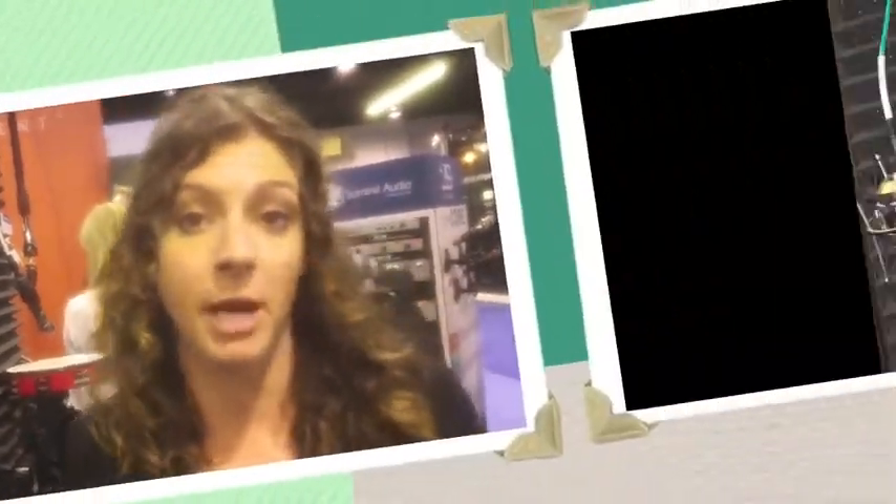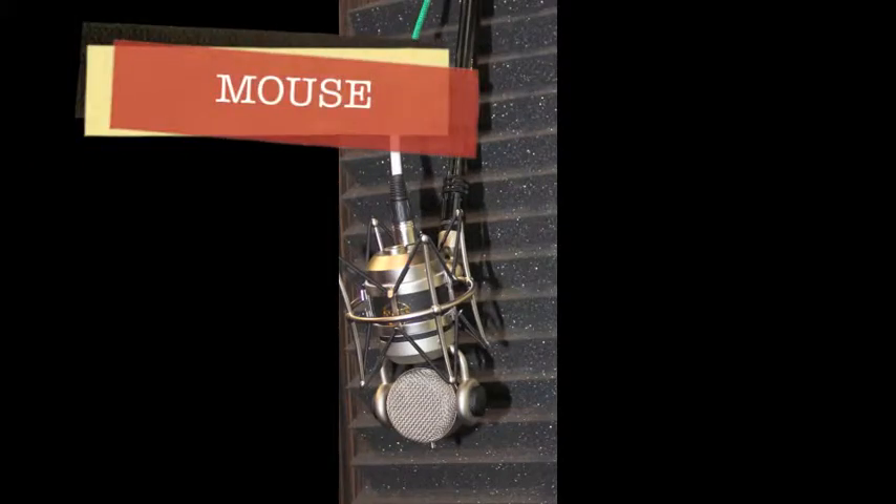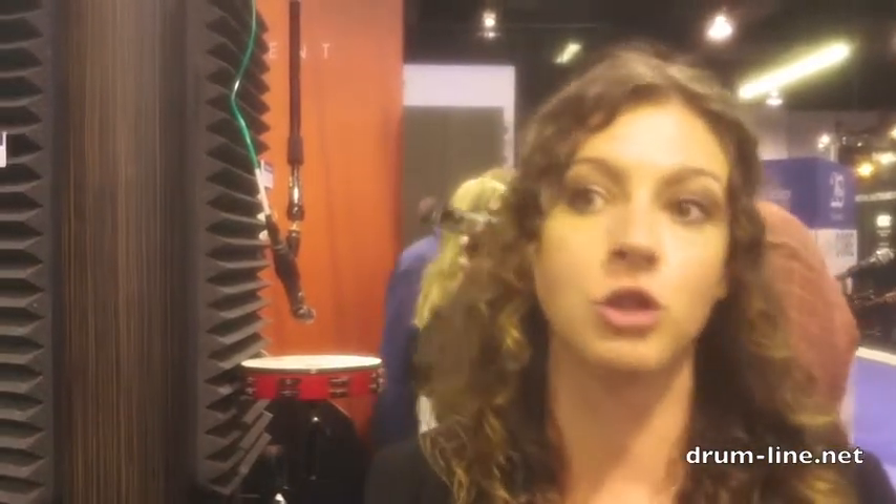Then we also have our Mouse microphone, which is our low end. It's a very boomy broadcast bass microphone that really highlights those low frequencies — great for kick drum. So if you're into that kind of three-mic kit setup, the Dragonfly and the Mouse are a beautiful studio setup for that, or take it on the road.